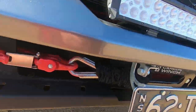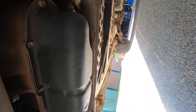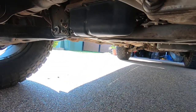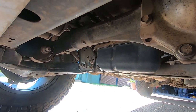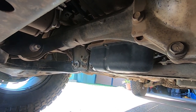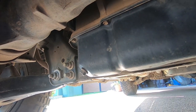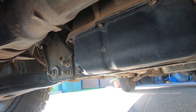Getting under the vehicle — the rhino bar comes with the front two bash plates, but everything is totally exposed underneath. You can see the sump hanging right down, which is obviously not good, totally exposed. So I've got the bash plates put on because we are heading to Cape York in a few days.